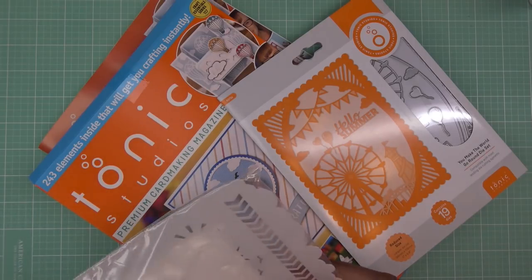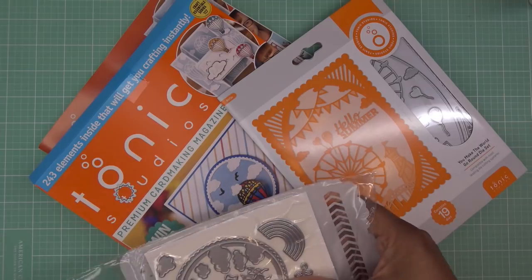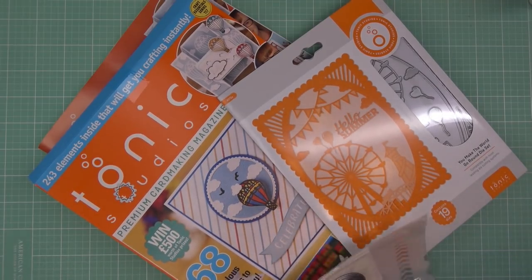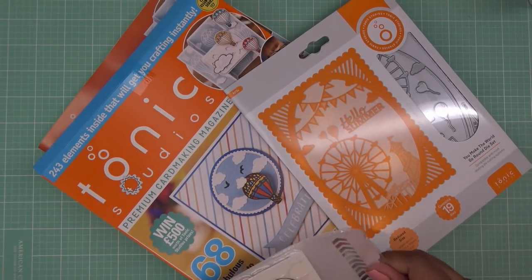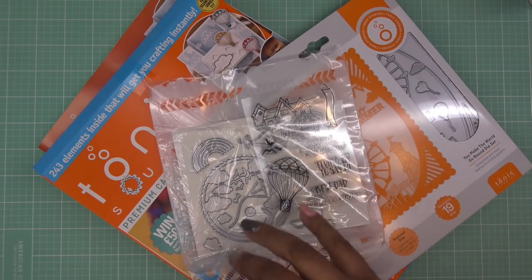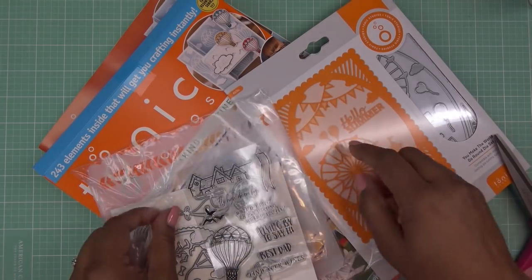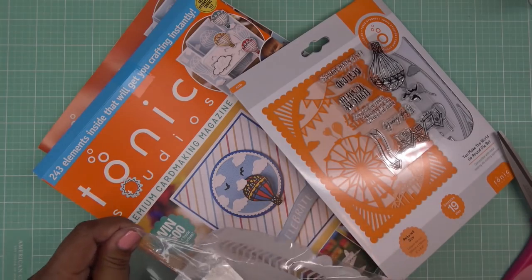That's why I like getting it on Tonic's site because they do include weekend bundles or other bundles that go along with it. This is really stuck down — usually the die is in its own little package, and then the extra die. But this time it's just in here with a lot of sticky stuff. This is odd.